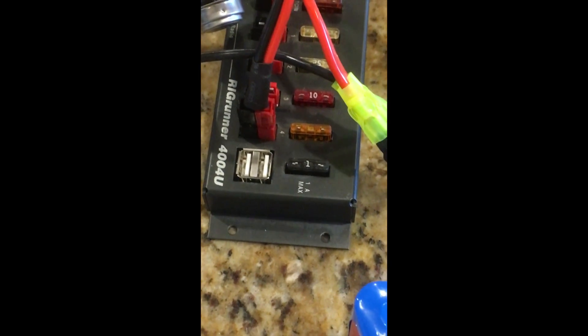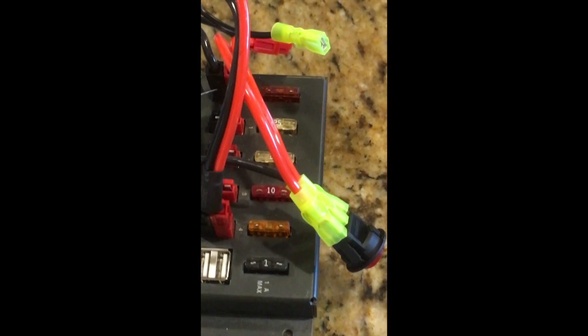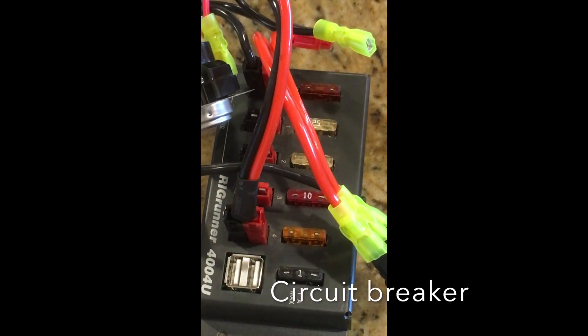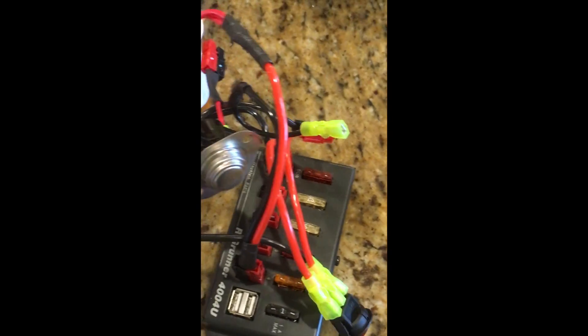I'm not going to use the USB ports on the rig runner, but it has them. Each one of these has a different breaker. I also have a temperature sensor for the fan, so as it gets hot it'll turn on and circulate some of the air.